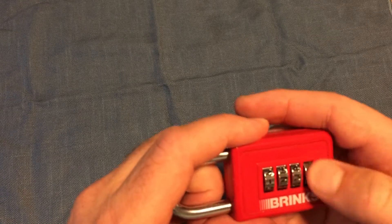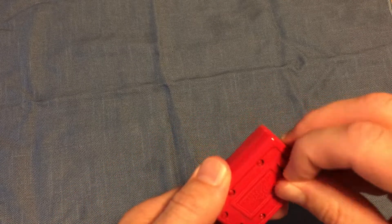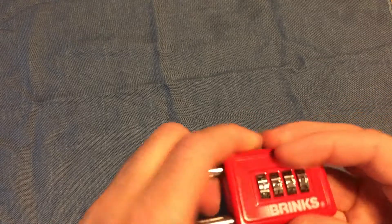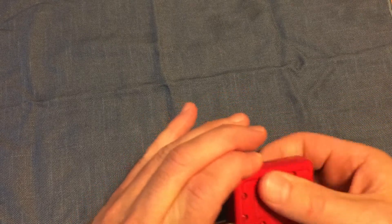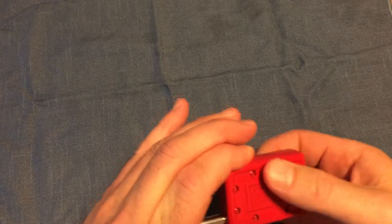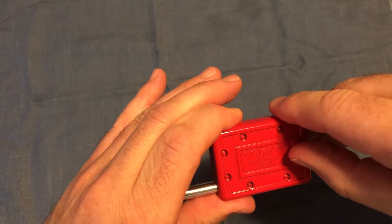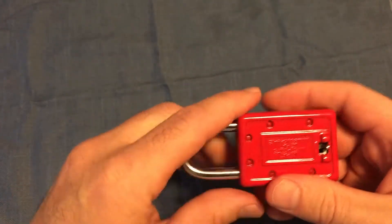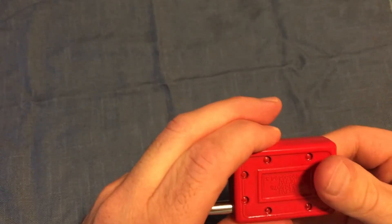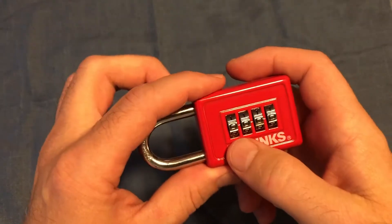Now let's set the combination to something random — just gonna randomly scramble this. Okay, that's good. I'll enable the switch; it's now unlocked. Put it back, so now it's at zeros and we don't know what the combination is.